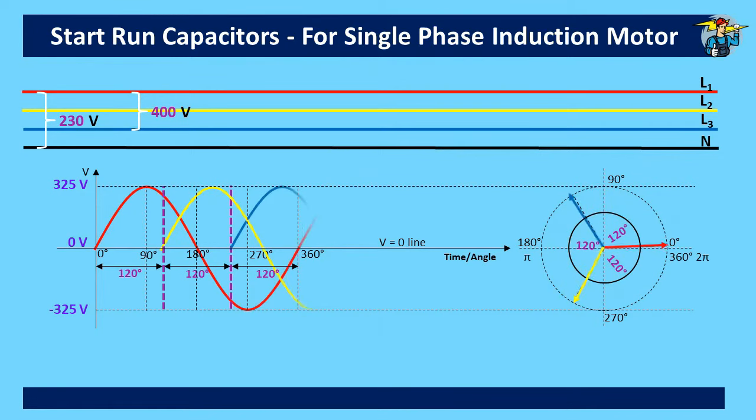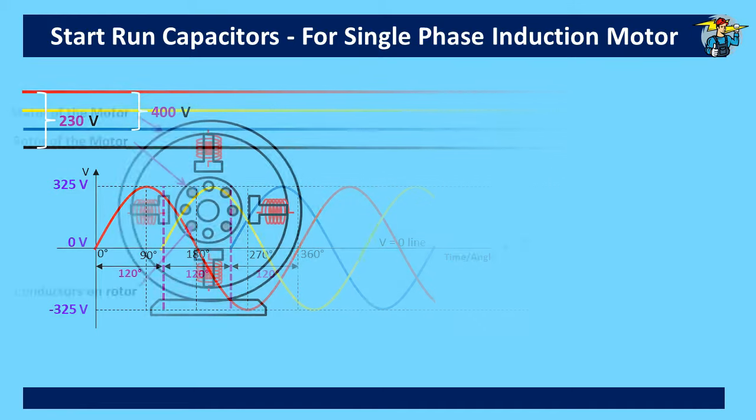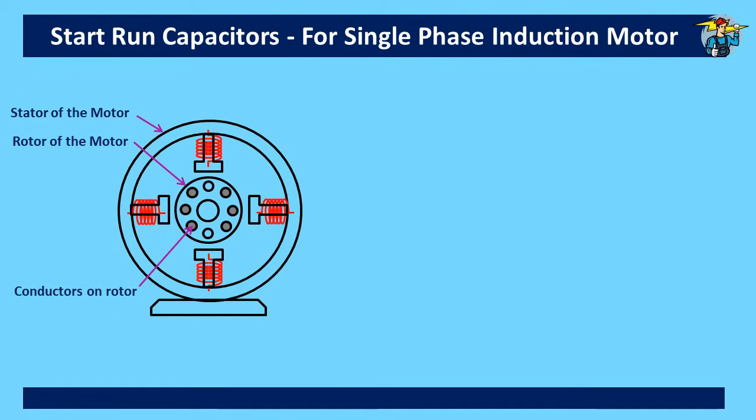On a three-phase supply, this issue doesn't arise since all three phases are 120 degrees apart, providing the necessary rotating magnetic field for the rotor to rotate. But for single-phase supply, we need to provide an additional current with a different phase angle only for a short period of time — around three to five seconds — until the rotor gets around 75% of its full rotating speed.